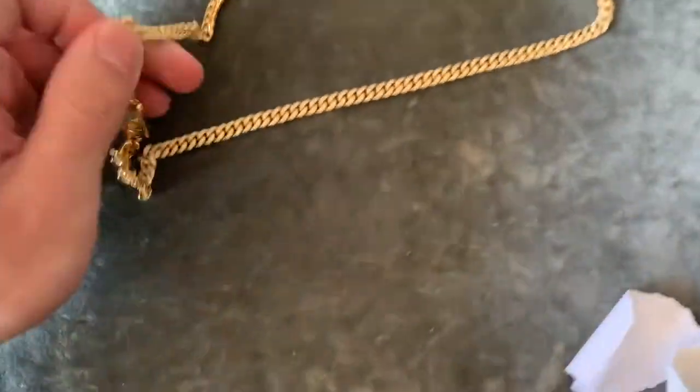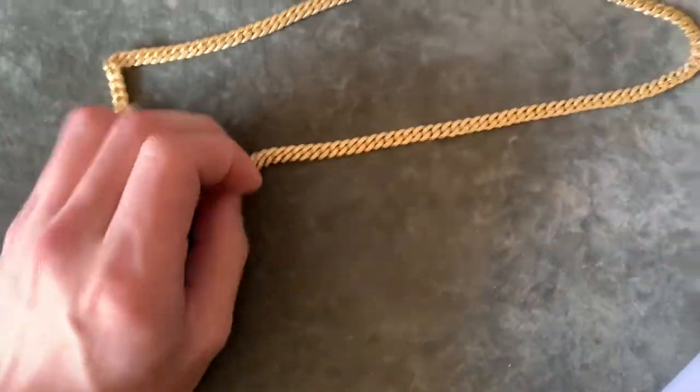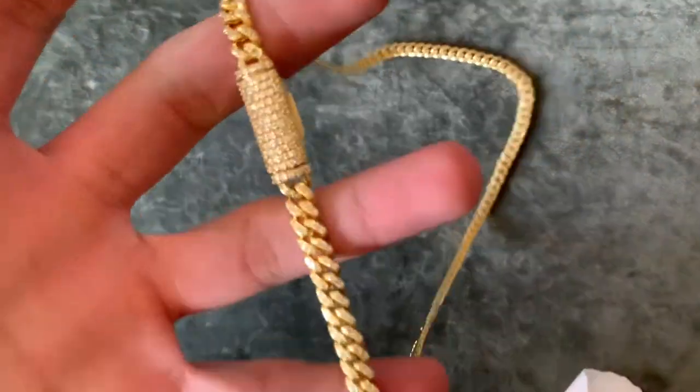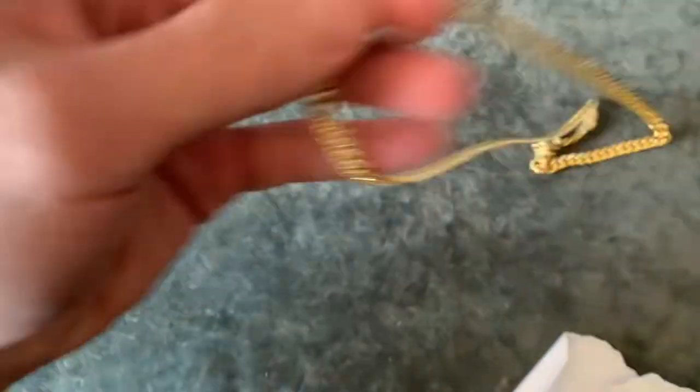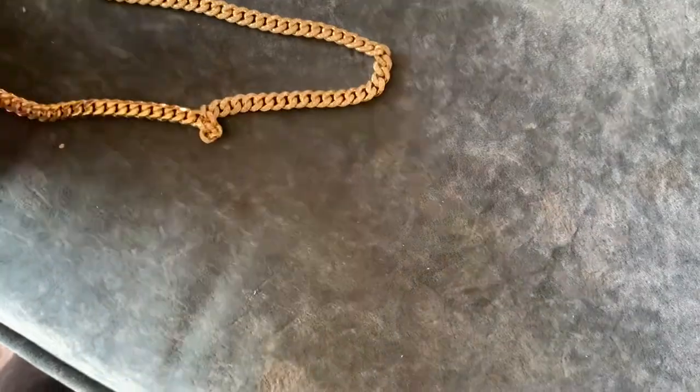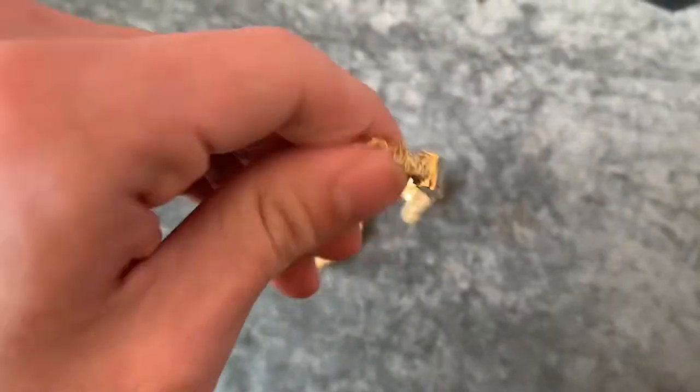Shout out Eminop Jewelers, shout out Emmanuel, shout out Jacob. Emmanuel is my guy — he's helping me out. I'm not going to any other jeweler, I'm going to Eminop. Let me put this thing in the sun and see how it looks. I'm shaking — this is exactly what I wanted. He said it's about 60 grams.